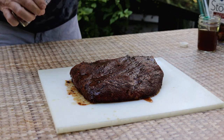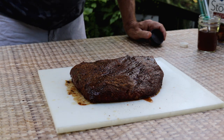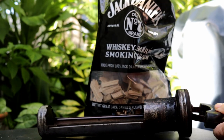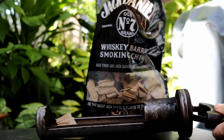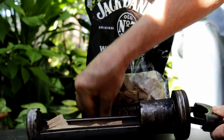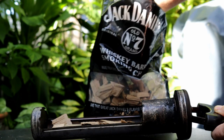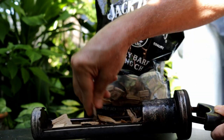It probably doesn't need too much — I'm just going to touch it up a little bit with this rub. For the smoking wood today, I'm using Jack Daniels whiskey barrel chips. This is oak — you can smell the whiskey on it as soon as you get it out of the bag. I'm not going to soak it in water. I've done it both ways in this Masterbuilt over the years and I don't really see any major advantage in the final product.